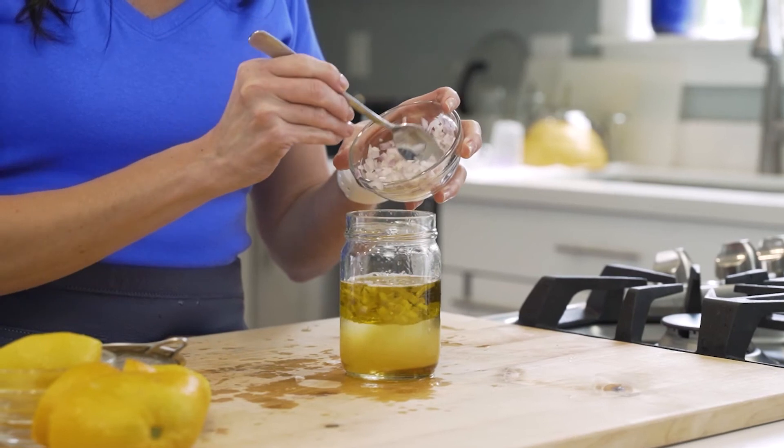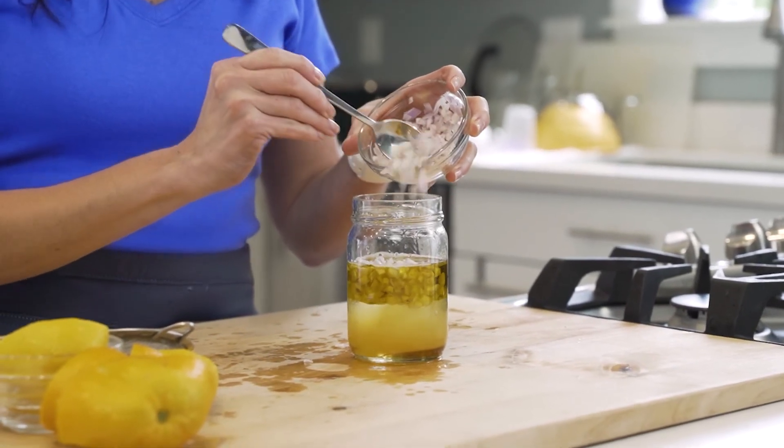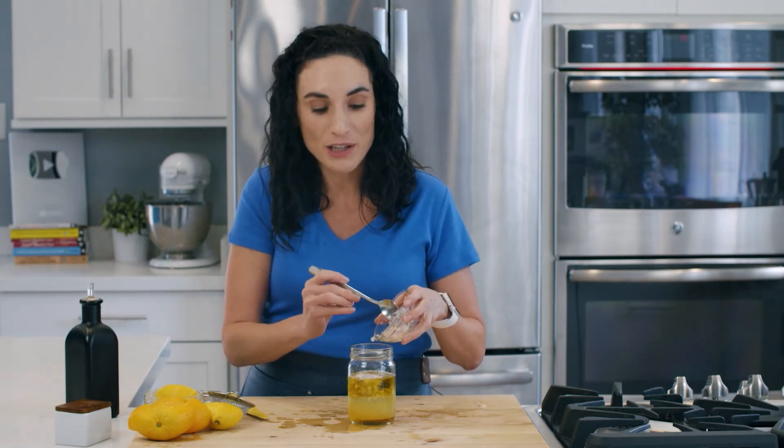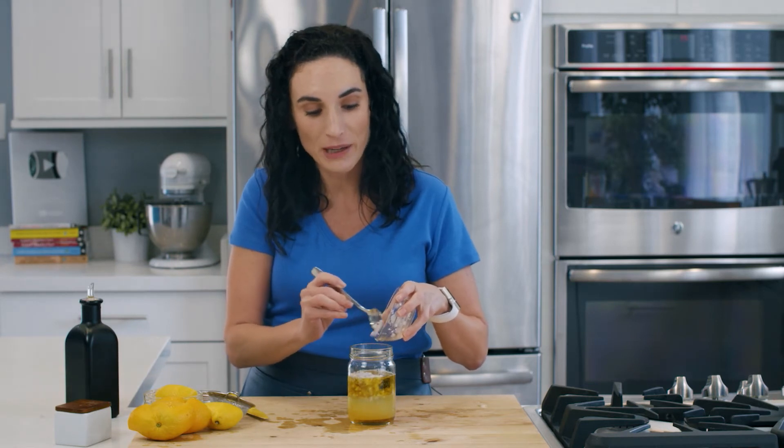The last thing I'm adding in here is totally optional, but I do love some shallots in my vinaigrettes. They do add a little bit of extra flavor, especially if you're gonna use it to toss in a salad. Shallots are cousins with onions — they absorb all of the citrus flavors, so they really taste much better than plain onions.